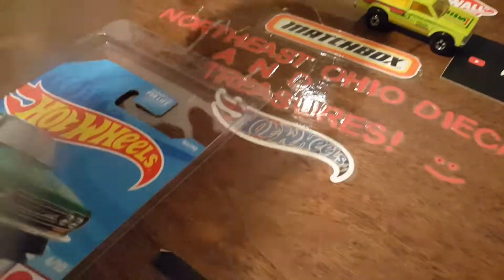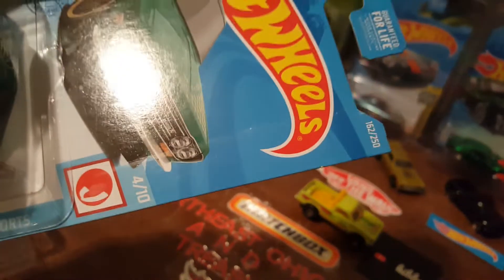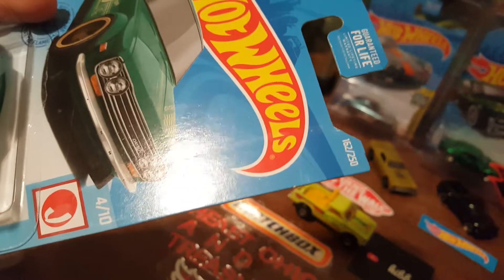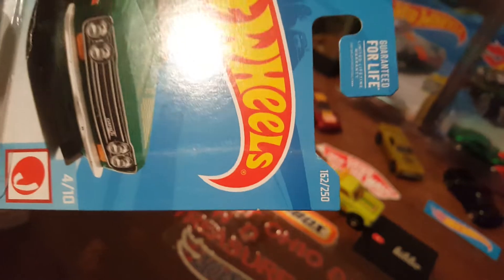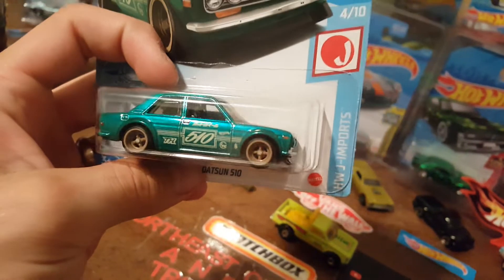I got something cool to show you. My buddy Josh over at Josh's Hot Wheels Addiction — support your local collectors and YouTubers. The card actually has a little crease right there, which he pointed out is probably from a roller at the factory. That'll probably decrease the value on the card — it's got a little bit of damage, but a very very cool casting. I cannot believe I found this one.